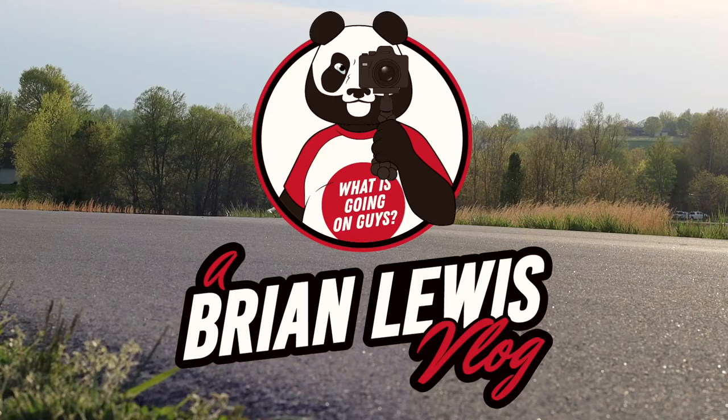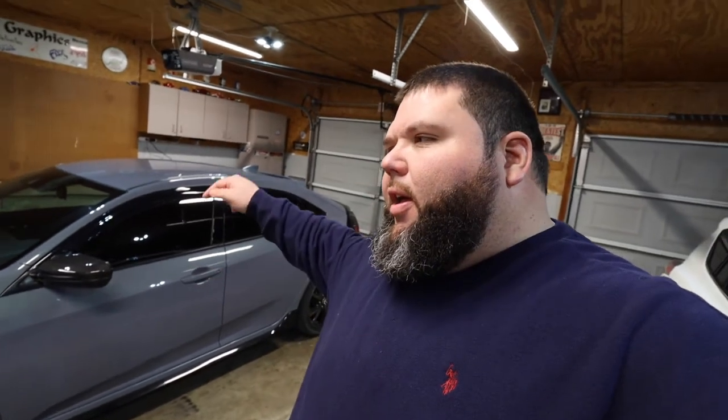What is going on guys? Today we're finally going to be doing something about these peeling door handles on my Civic Sport. Let's get right into it. If you've been watching my last few vlogs you will know that the door handles on this Civic are peeling on the driver's side for some weird reason.